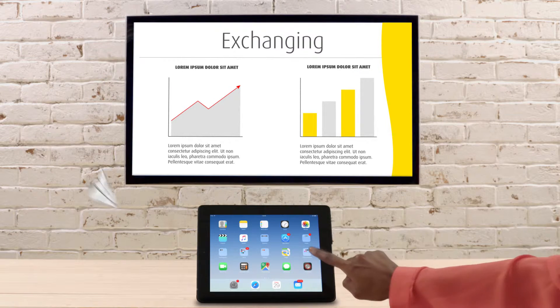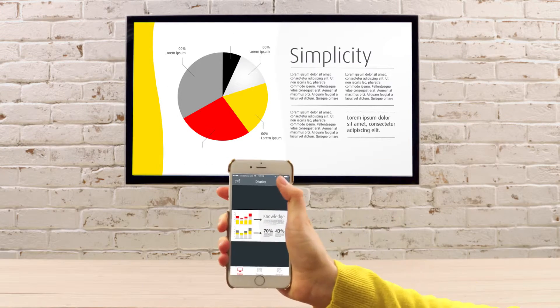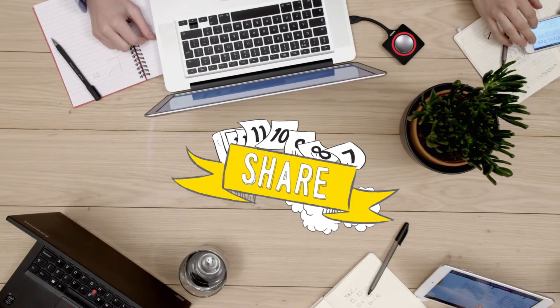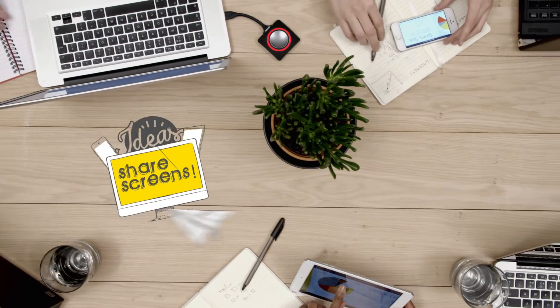Connect via any iOS and Android device. Simply press the button to share. With less setup, every meeting starts on time.